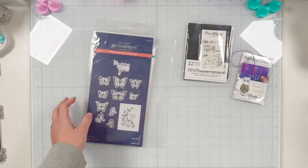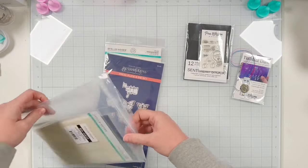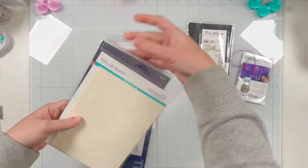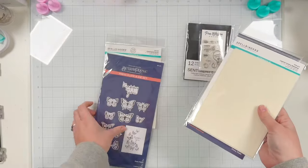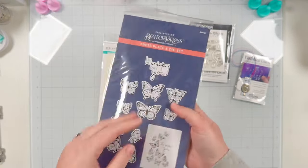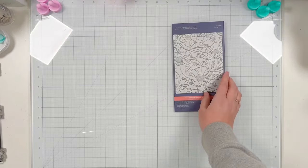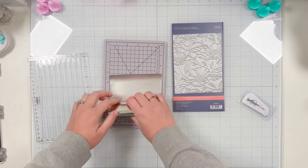And of course the world's best foam tape, all from Pear Blossom Press. I'm going to be using some of my Spellbinders products with today's cards — better press plates and coordinating dies or coordinating stencils. I'm going to be doing foiling and letterpress, or better press, with these different plates and a little bit of water coloring. I'm going to start with my foiling.